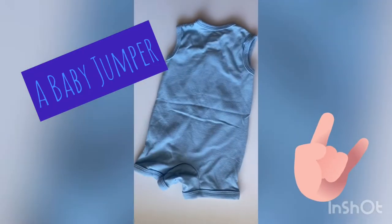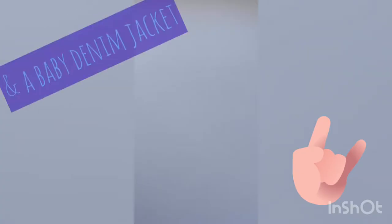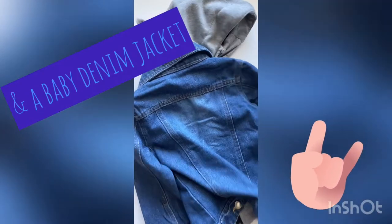Really, when I said closet, I really did mean closet. Today I'm going to be transforming a baby jumper, a plain white t-shirt, and a really cool baby denim jacket.